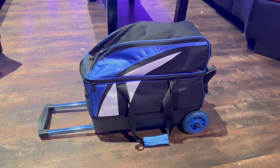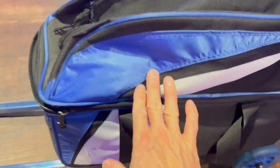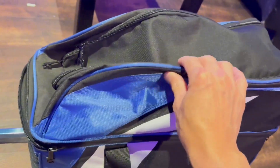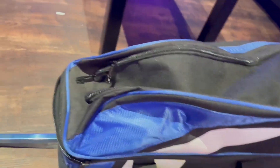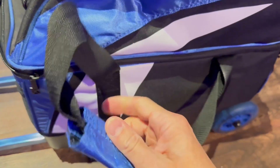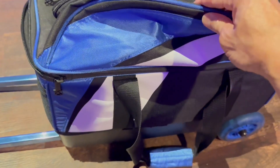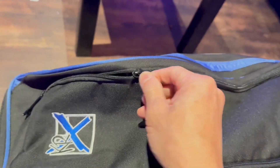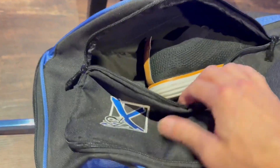Hi friends, just want to do a quick review on my KR Strike Force single roller bag. I've had this for over a year now and I'm taking it out for bowling again. First of all, the build quality on this thing is amazing. I really like the design with the blue stripes and different textures — the padding, everything is very well designed. This is a great value. Some of the stuff out there nowadays is really flimsy; after a while there's thread falling out. This zipper is very sturdy, which is nice — I hate it when the zipper gets cut.